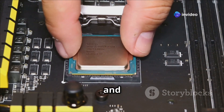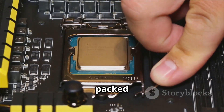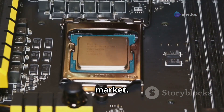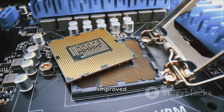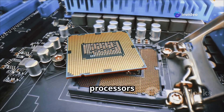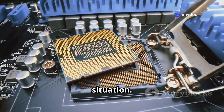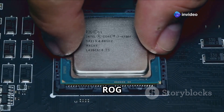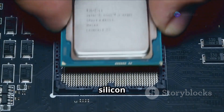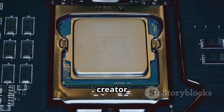AMD has been killing it in the CPU game lately, and the Ryzen 7000 series is no exception. Built on a 5-nanometer process, more transistors are packed into a smaller space, resulting in better performance and efficiency. With blistering clock speeds, impressive core counts, and improved power efficiency, the Ryzen 7000 series is a force to be reckoned with — whether you're gaming, streaming, or running complex simulations. Paired with the ASUS ROG Crosshair X870E APEX, it's a match made in silicon heaven, offering unparalleled performance and reliability.